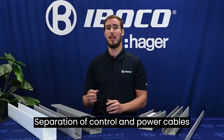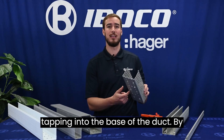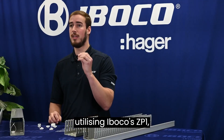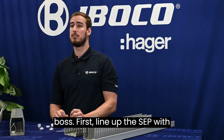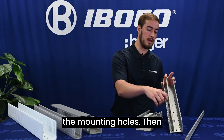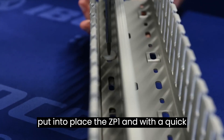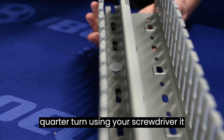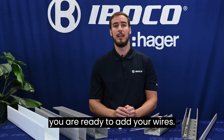Separation of control and power cables can be accomplished without drilling or tapping into the base of the duct. By utilizing Iboco's ZP1, you can mount directly into the recessed boss. First, line up the SCP with the mounting holes. Then put into place the ZP1, and with a quick quarter turn using your screwdriver, it mounts directly into place. Now you are ready to add your wires.